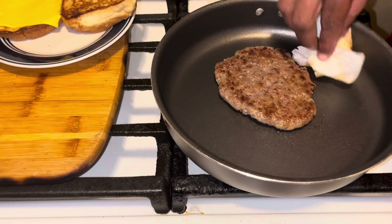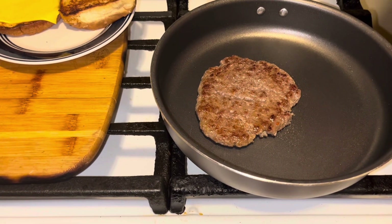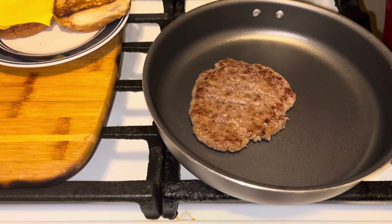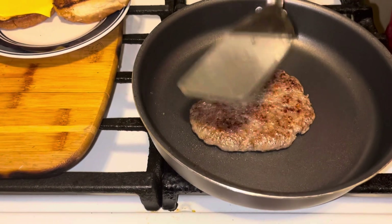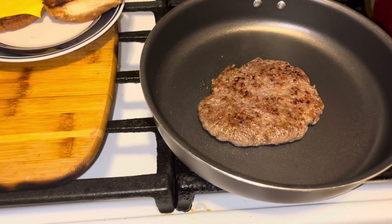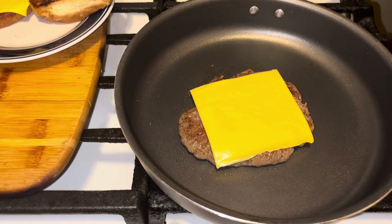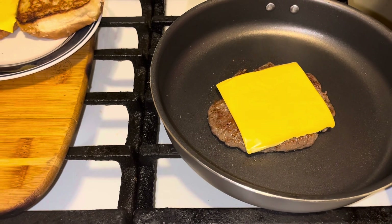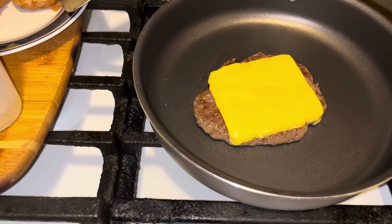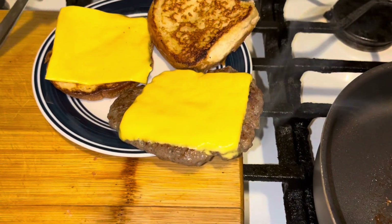Alright guys, I wiped the oil out of the skillet. What you want to do next is just take that other piece of cheese, flip this over, and melt that baby into that sausage — just like that. Once your sausage looks like that, take it off the heat and set it aside for right now.